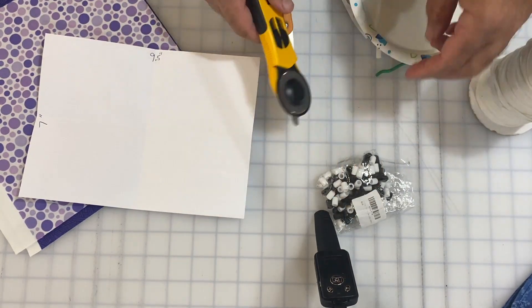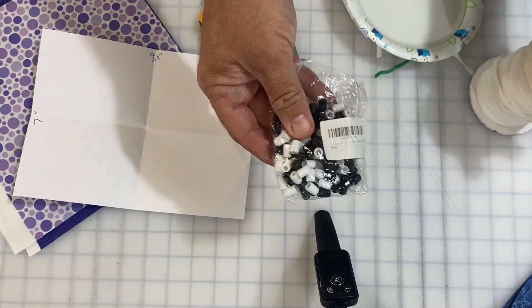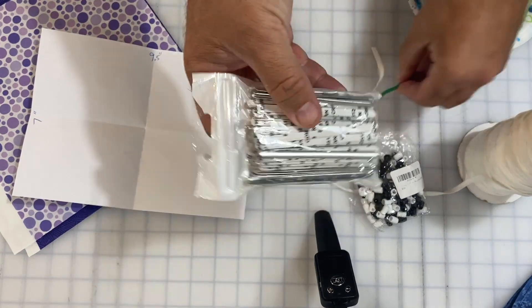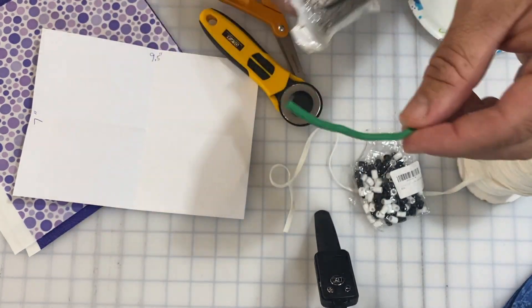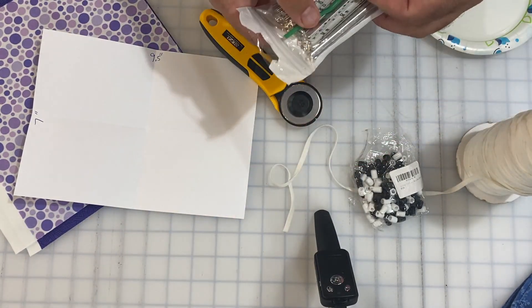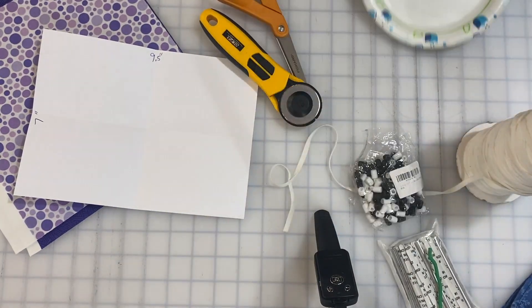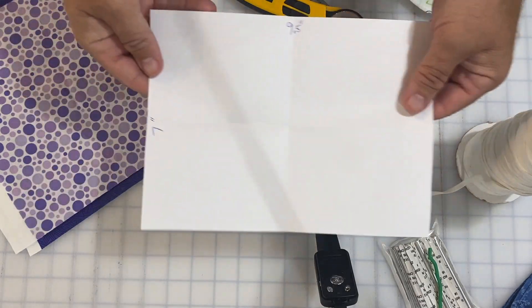I'll use scissors and a rotary cutter. I'll need some toggles and some elastic, a nose wire — I'm probably going to use one of these, but you can also use a piece of wire. I use this stuff from the dollar tree. And I'm going to use a plate just to get one of the rounded curves.